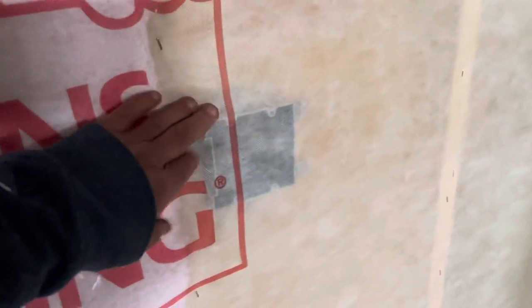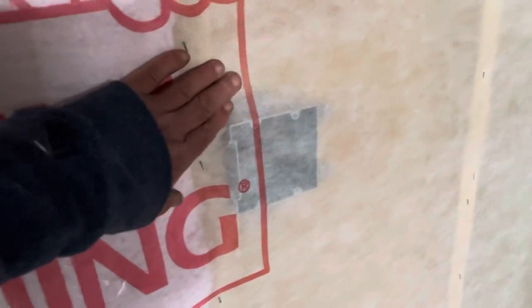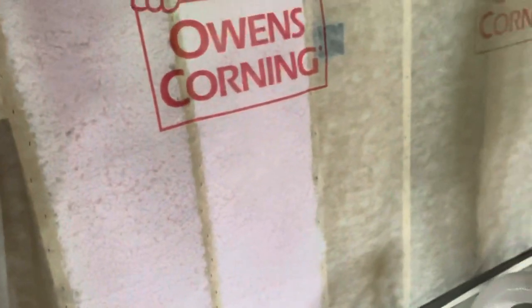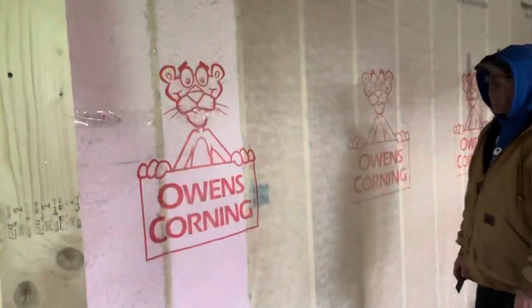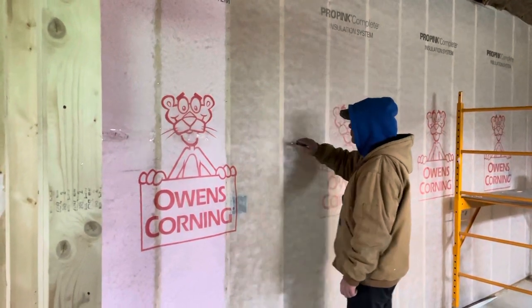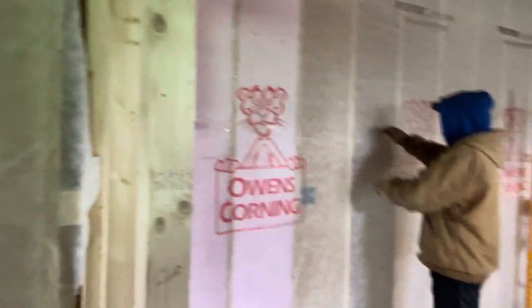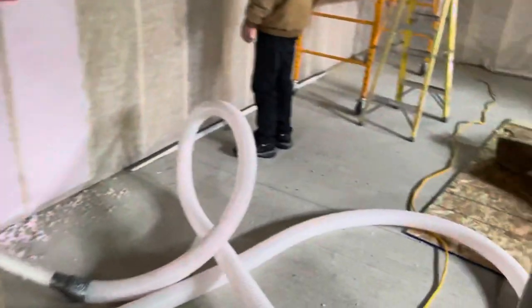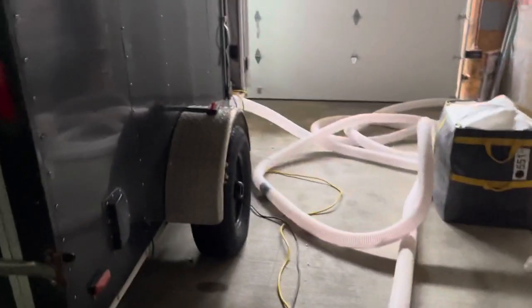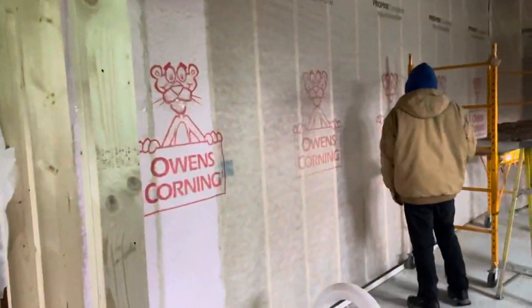Even after we've put our interior sheathing — since this is a garage we're just going to use plywood — we're still going to air seal that. The first step is to cut a slit. He's going to cut those slits all the way down and then we're going to use the blower, with a hard pipe attached to the flexible tube.